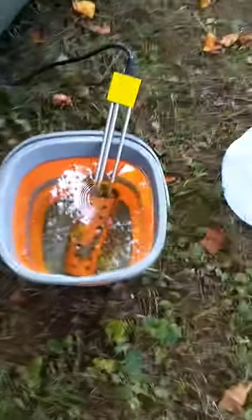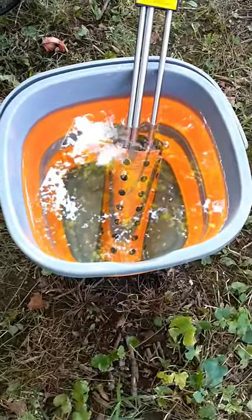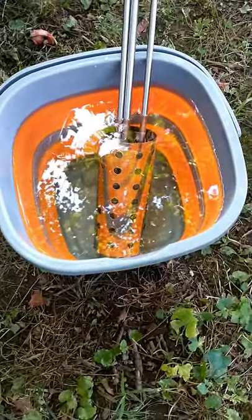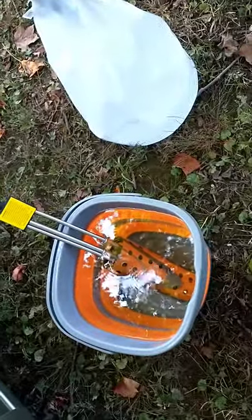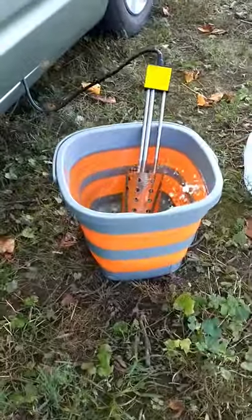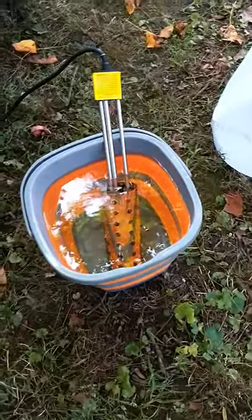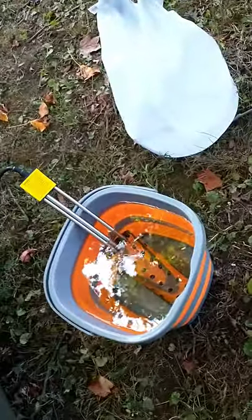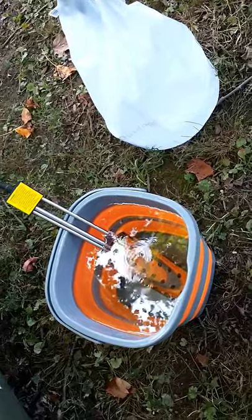We're at about the five-minute mark now on our water, and we're going to heat it up because we like pretty warm showers — that's the whole point. This is our collapsible bucket. It's square, extremely sturdy, made out of silicone and plastic. It collapses down to about two inches and holds about two and a half gallons.